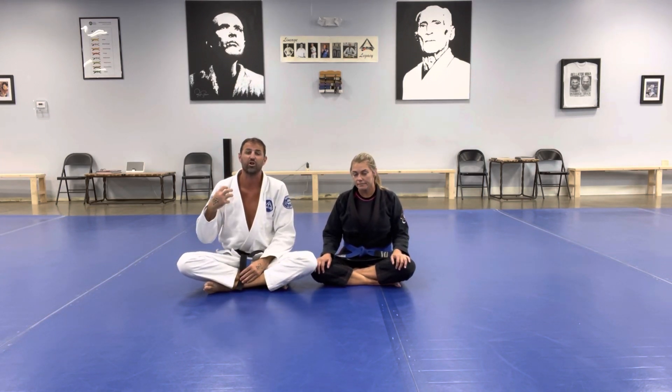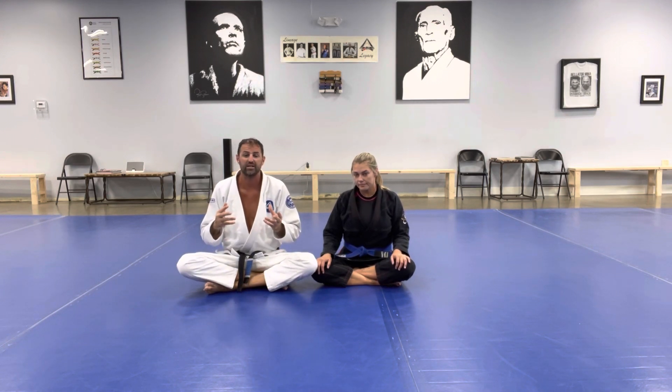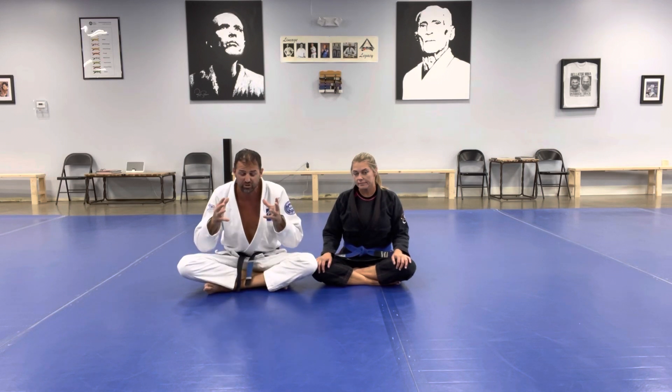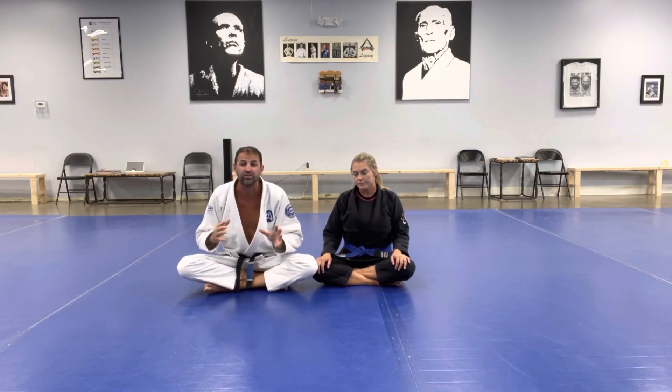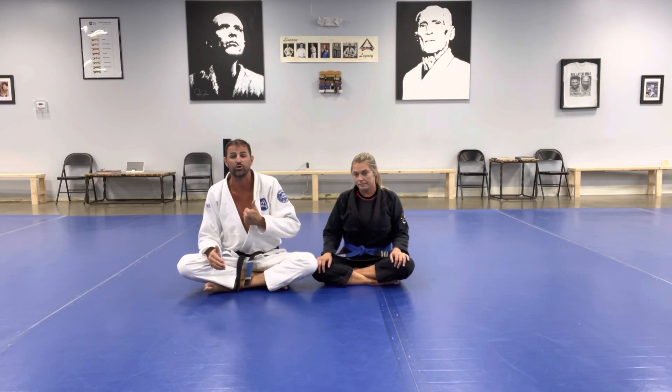I have them in my closed guard. We're going to start with what are they doing — everything I teach off of your back has to do with what is my opponent doing and what works with what they're doing. Beckley is in my guard. She has her posture nice and low, bringing her neck nice and low, allowing me my first attack: the cross choke from the guard.